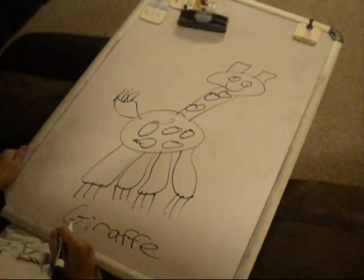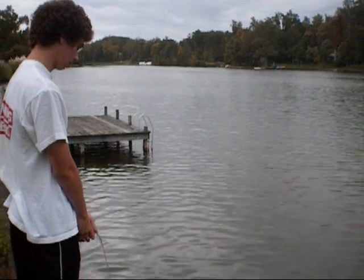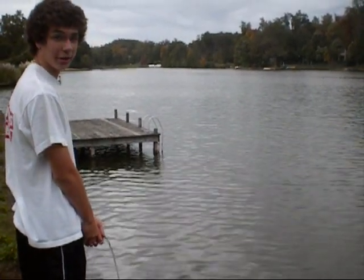That was easy. I'm storing water in the large vacuole.